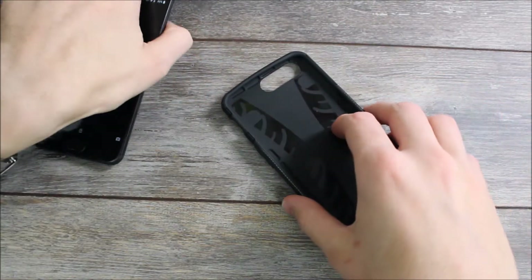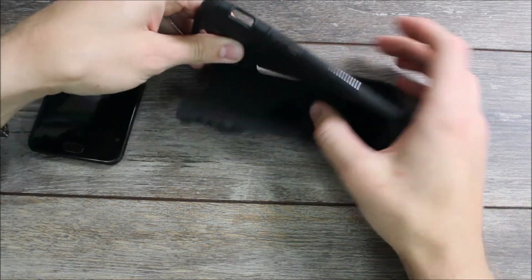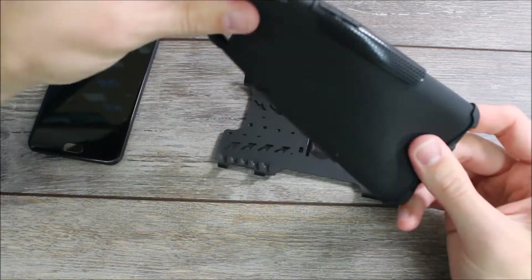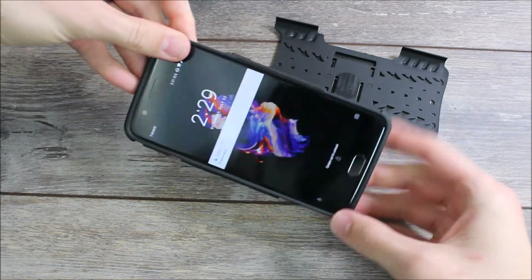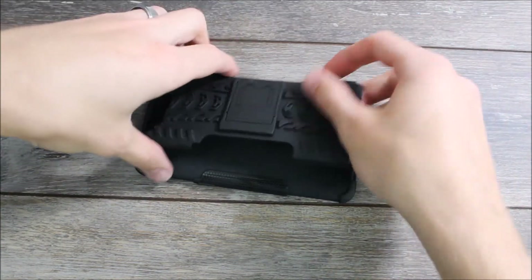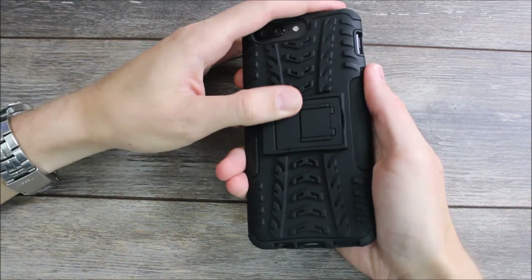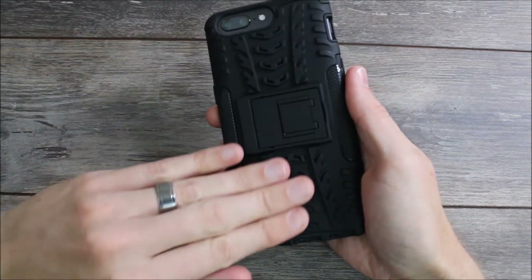Now this is the full body protective case — this thing is a beast. It is a two-piece case. You have the soft TPU middle piece that is nice and flexible. You put that on the device first, and then you have the hard outer shell that provides additional protection. The hard outer shell has some texture to it — almost a rubber grip — and with all this additional patterning and texturing, there's no way this case is ever going to get dropped.